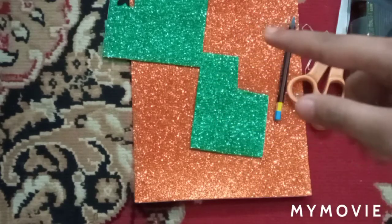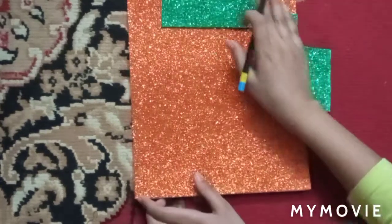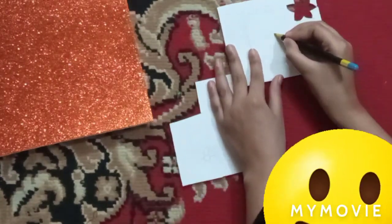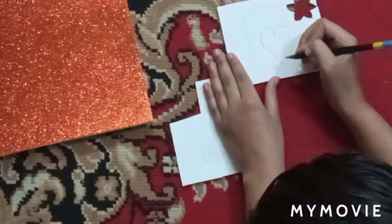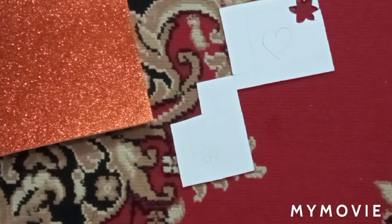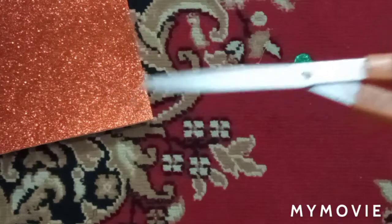So guys, without any further delay, let's begin. First, take the glitter sheet and a pencil and draw a heart shape. I've drawn a heart and now I'll just cut it out. I have cut the mini heart and now I will cut one more heart, smaller than this green one.